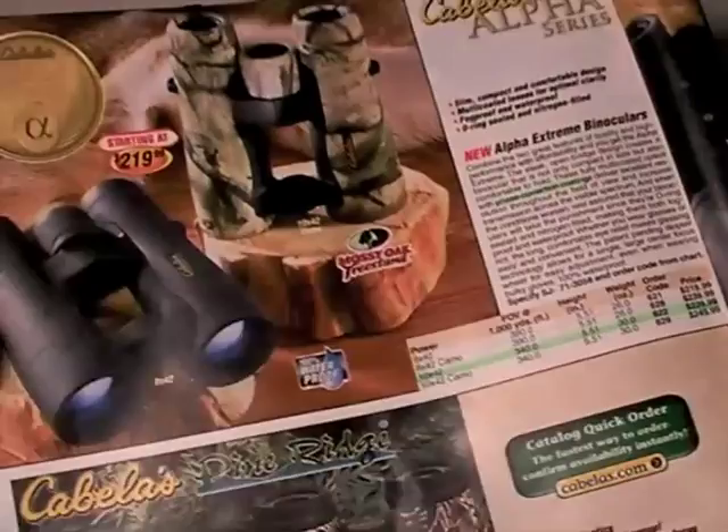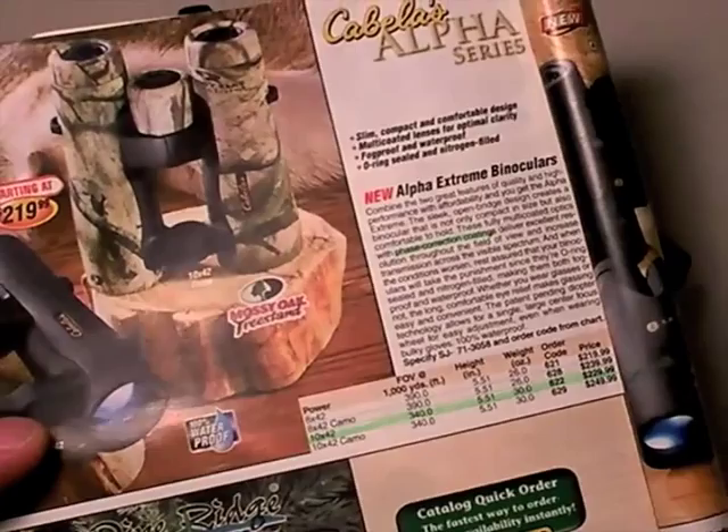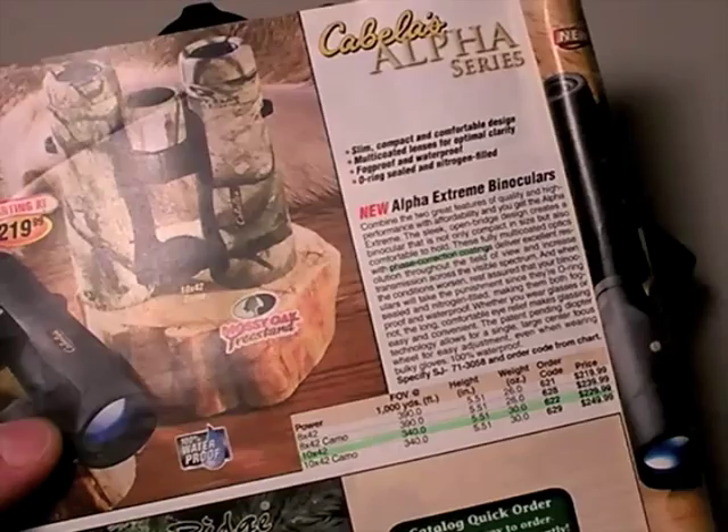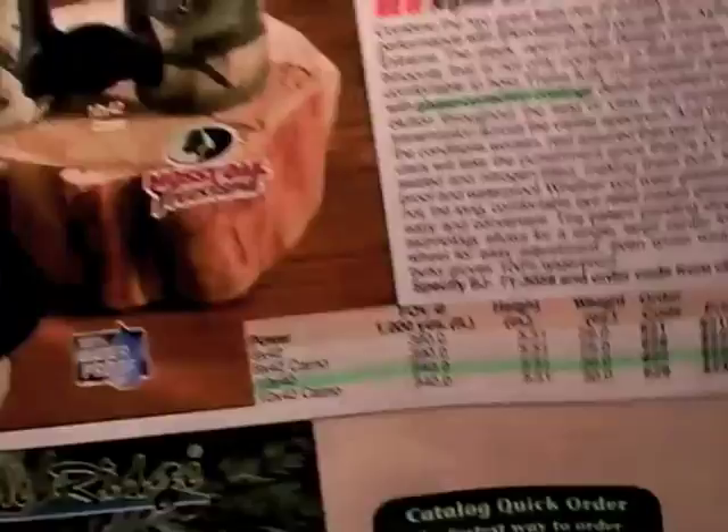Here are two proprietary Cabela's brands. When I'm making this video, it's November 2008, so these are all subject to change. Right now they have an Alpha Series — don't know who makes them, don't really care. But look: phase corrected, phase correction coatings. There's your code word for high quality.